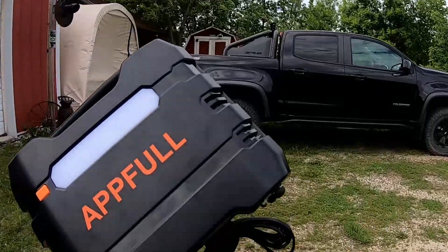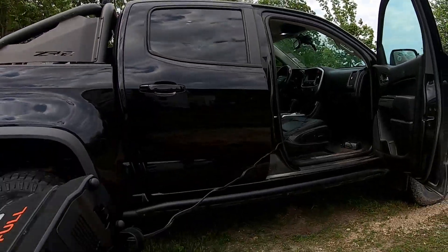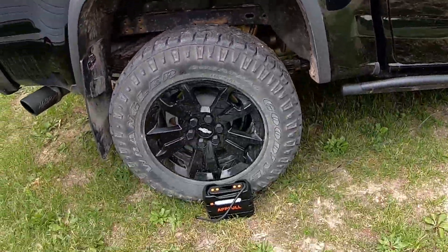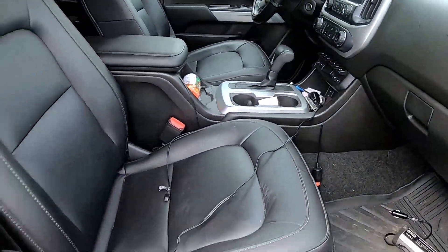The first thing we're going to do is check out the cable length and see if we can get all the way to the back passenger tire. We can make it to the tire, but we're taking up every bit of what we've got.